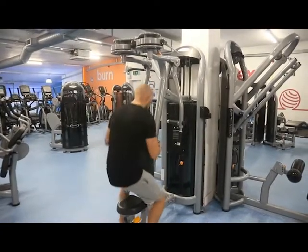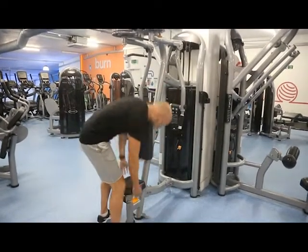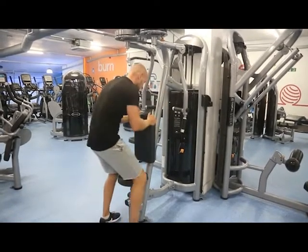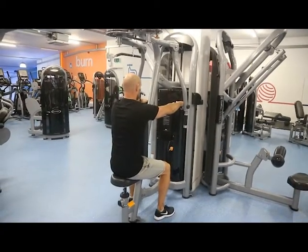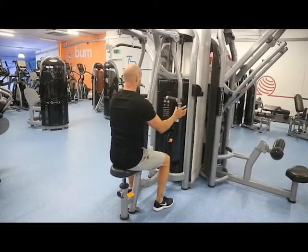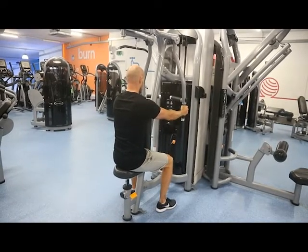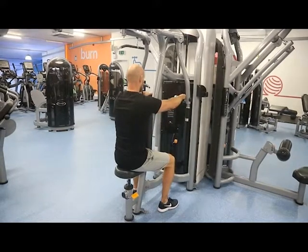When we sit down, we want to make sure that our hands are slightly below our shoulder. As you can see, my hands were too high, so I'm raising the seat so my hands are slightly below shoulder level. We also have the option to hold on at the sides with our palms facing together, but for now we're going to use the internal handles with our palms facing down and thumbs facing each other.